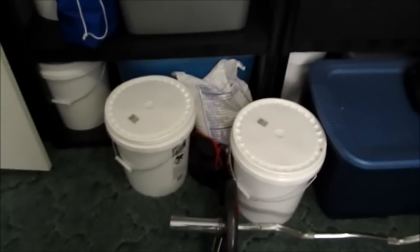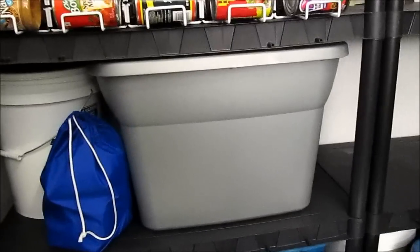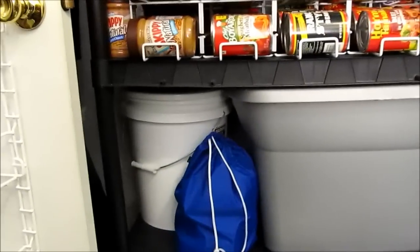My son asked for these two shelves so I was like okay, you can have those. Down here we have food in mylar bags. That tub there is full of oats, rice, beans, and fish and stuff.